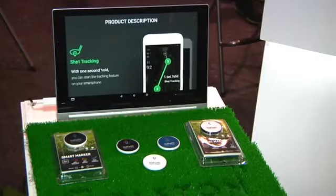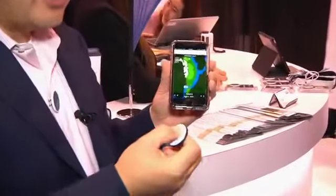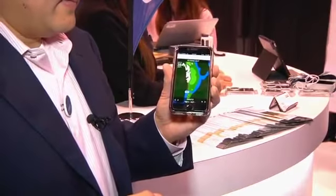The other feature that this has that the handhelds don't have is a tracking function. In order to start it, all you do is hold this for about two seconds. The shot was tracked. Hole five — the remaining distance is 383 yards.